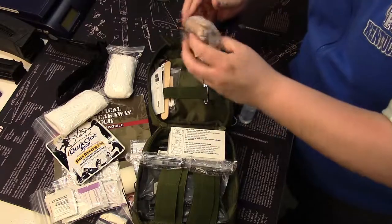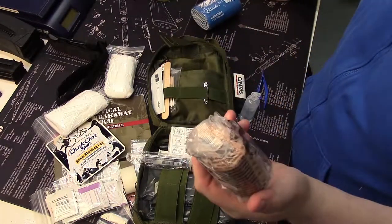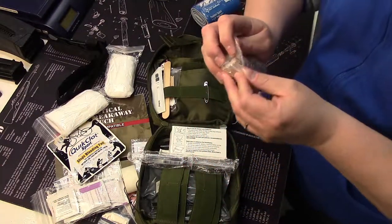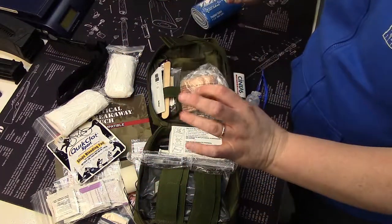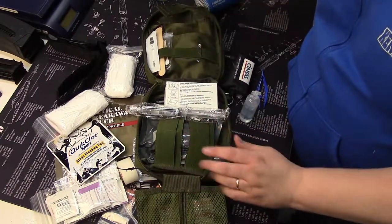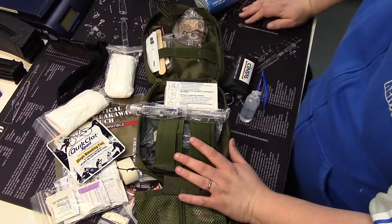Lastly, I keep a roll of self-adhering bandage that goes by several names — this happens to be Coban, the 3M product. These are fantastic, I absolutely love them. This kit is well worth the money. There are more expensive bags out there, but this one is going to be well under $20, and I highly recommend it.